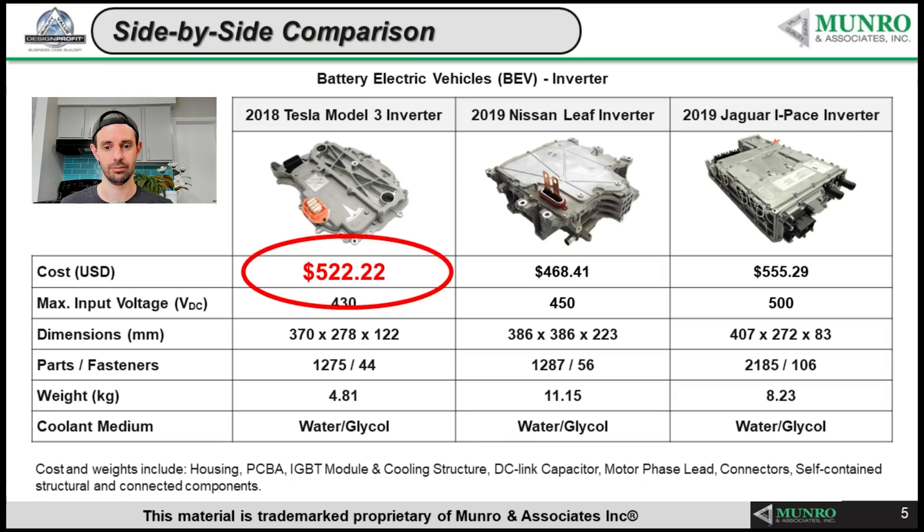Let's look at the cost comparisons. Using the current cost of $522 for the 2020 Tesla inverter, the Nissan LEAF comes in at $468 USD, and the 2019 Jaguar I-PACE comes in at what we call the triple nickel — $555. Looking at voltage, those figures are in DC: roughly $530 to $540 for some, $450 to $500 for others, and then the dimensions.